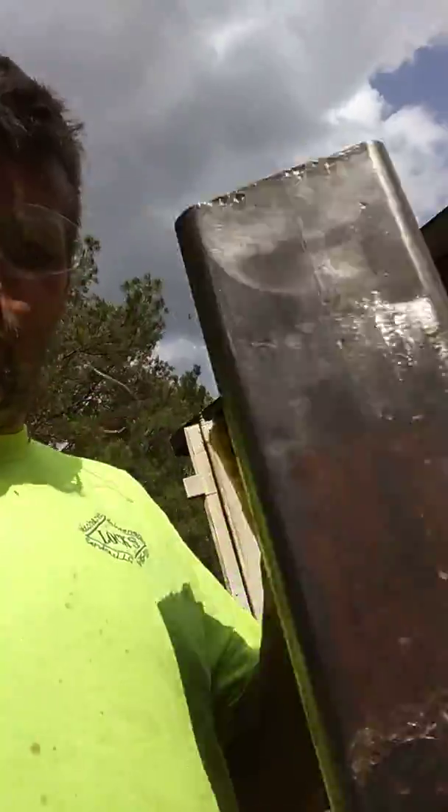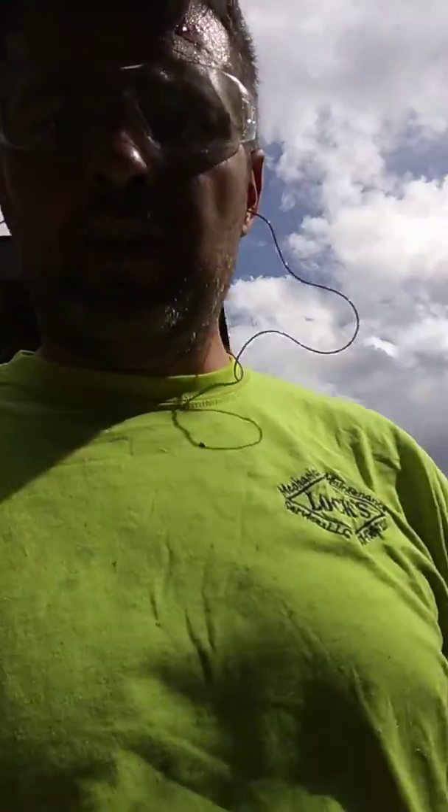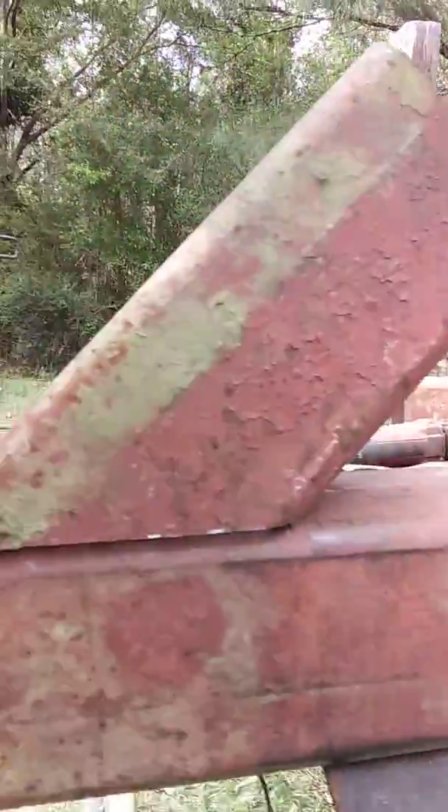I cut out some pieces. That's for my burn chamber. And then I put a 45 on there to mate it up like this. And you can come out square with it like this, where it's a straight 90.